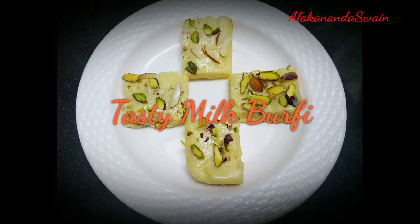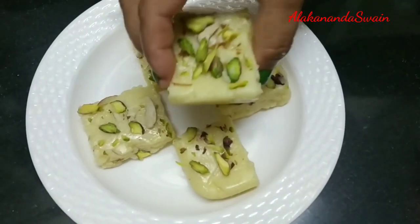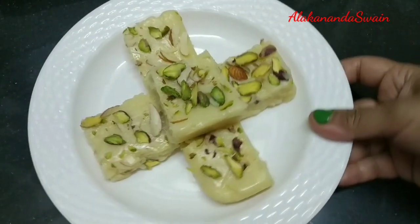Hello friends, I'm Alka, welcome to my channel. Wishing you all a happy Diwali, hope you are enjoying this festive time. I have prepared a tasty sweet dish for this Diwali. The recipe I will share with you in this video is a delicious and quick milk barfi which takes only 10 minutes to prepare and needs very few ingredients. Let's get started and check out this recipe.